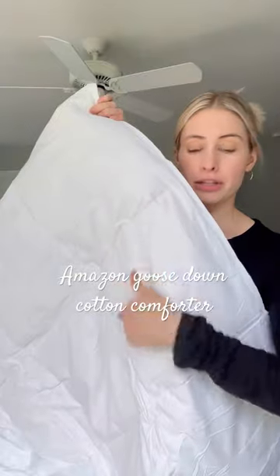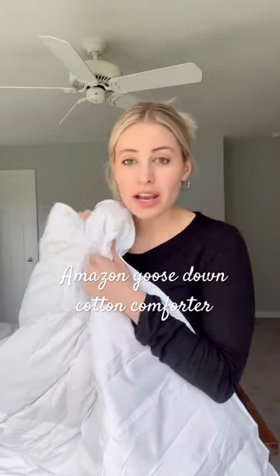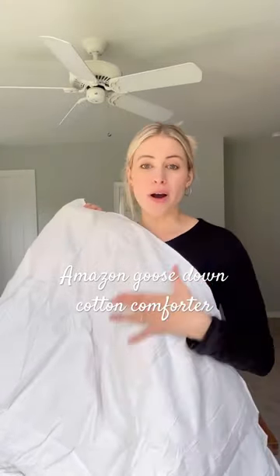You can see with the light when it shows through in the back here the feathers on the inside, and you can just feel how nice and squishy and soft they are. You can use this as is or you can cover it with like a liner and change the look of it. I kind of like the white.